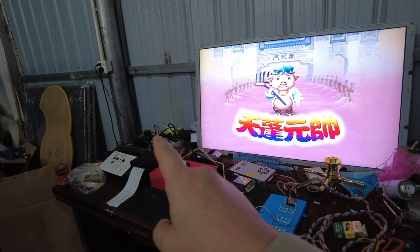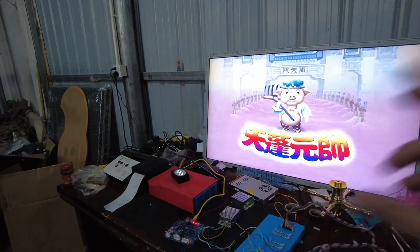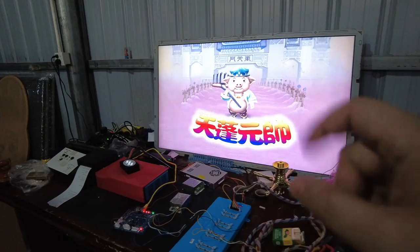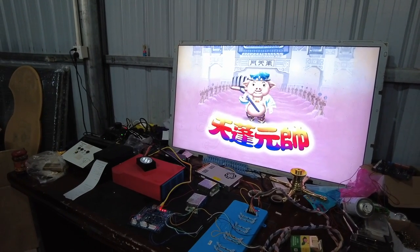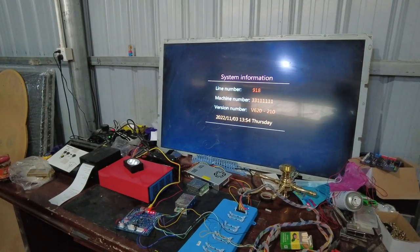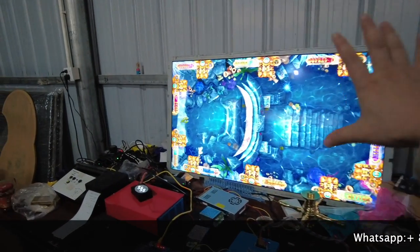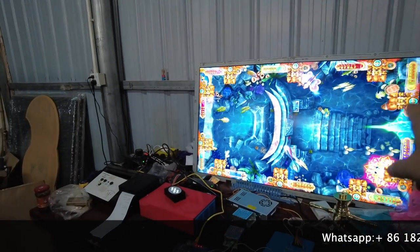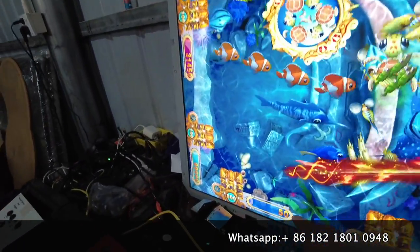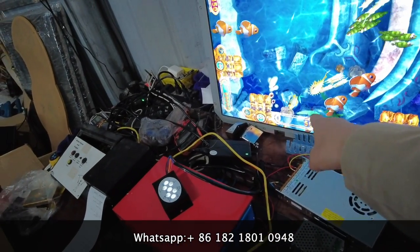This Gaggle system is from the original United States, but no matter whether the Gaggle system is from our company or from the original United States, it's the same function. So we are supposed to wait another few seconds. Right now it's November 3rd, 2022. This is a normal fish game and we are connecting this to the main board right now. This PlayStation is what we are going to test. Let's add some credits on the machine.